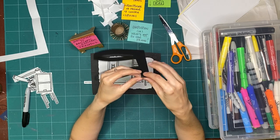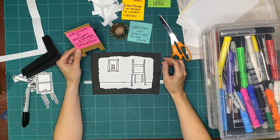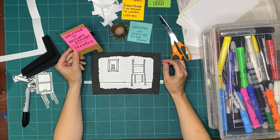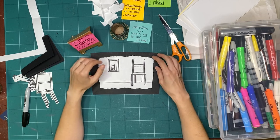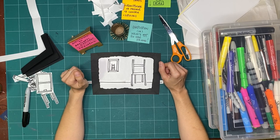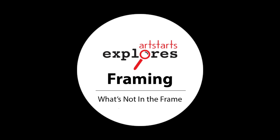This is just one way of exploring framing and I'm excited to keep exploring with you next week for our third week of exploring framing. You can check out last week's episode on our Facebook, YouTube, or website at artstarts.com/explores-online. I'm going to leave my camera running for a little bit like I do every week, because part of the rules of Explores is respecting our space. I'm going to clean up my space and get it all ready so we can explore together next week. I hope you do the same. See you soon, bye for now.